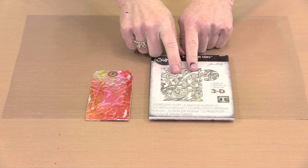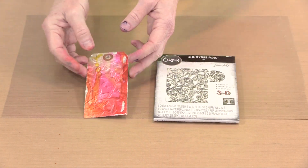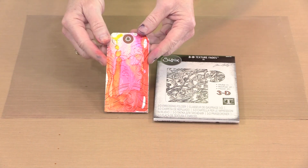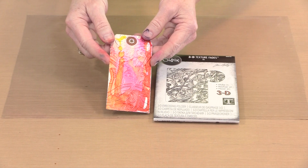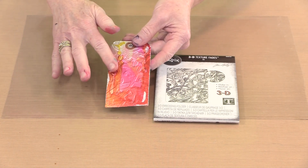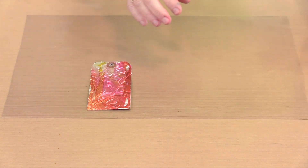I used Tim's embossing folder named Entangled, and this is what you get once it's embossed. Now as cool as this is, you can take it one step further and make it a little bit better. I'm going to use a little bit of alcohol on a paper towel and lightly lift the color off of the raised areas.